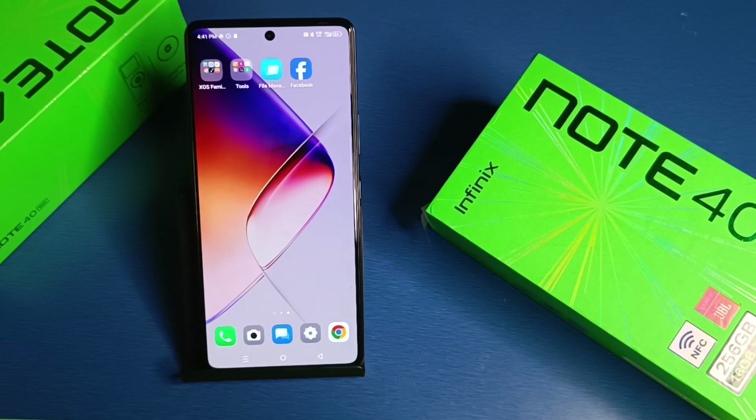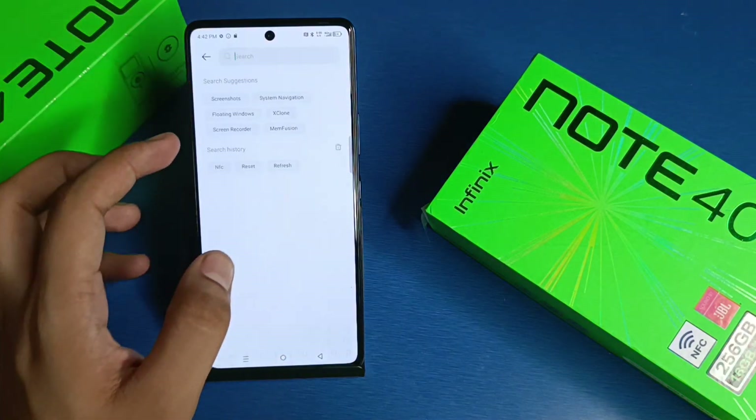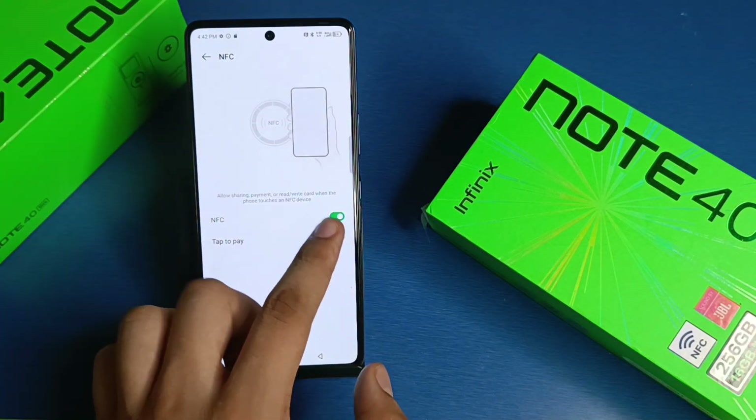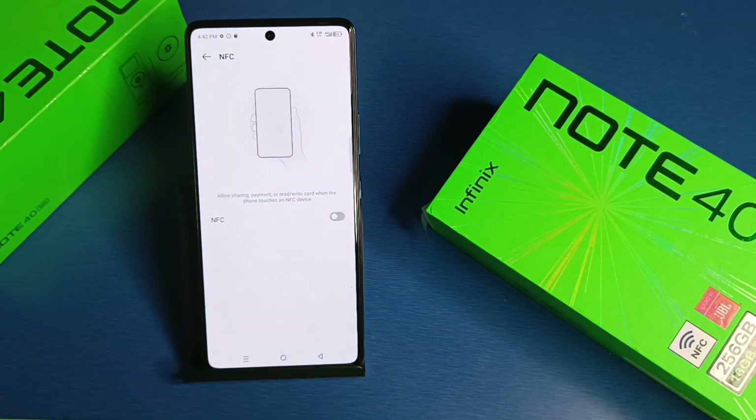Before watching, if you have not subscribed to our YouTube channel, please subscribe and like our video. Let's start — first you have to open your Settings, search for NFC, and here it is. Disable it, and it is disabled successfully.